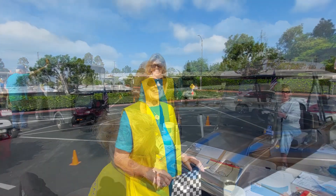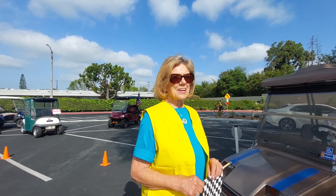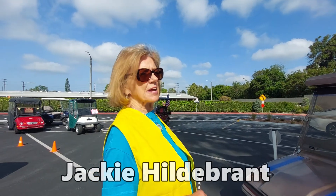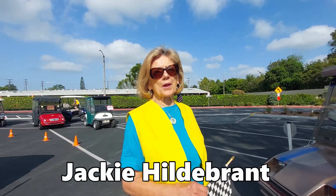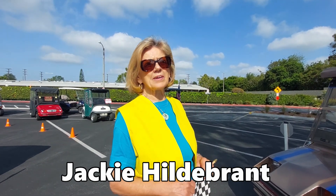So who are we talking to? Jackie. And what are you doing here today, Jackie? I'm directing traffic — telling them what line to go into to get their water and air. We're telling everybody where to go, nicely.